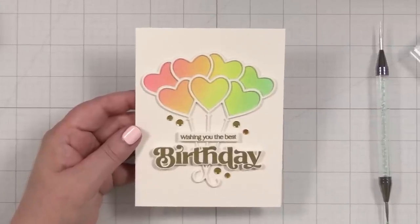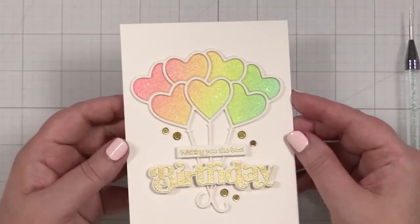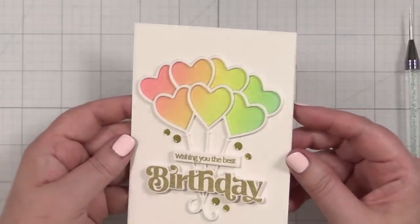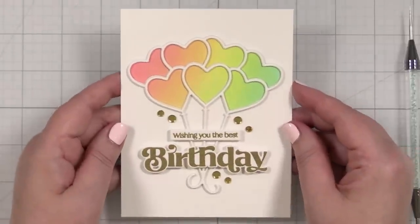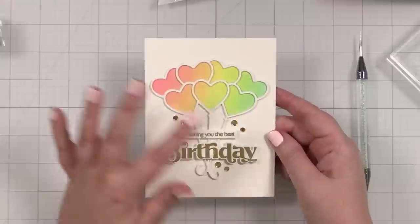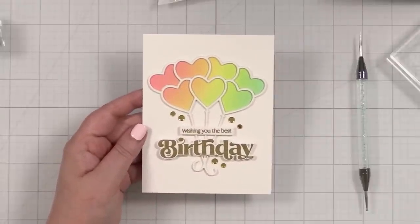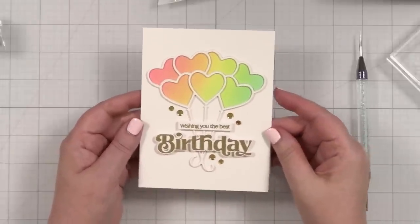Zoom in a little — maybe we can catch that shine on each of the hearts. See that right there? Now it has that beautiful shine and shimmer — it's sort of an iridescent color. I think this is such a fun die cut. How fun would this be to fill in with some of your favorite pattern papers as well? Possibilities? Endless. Birthday card? Done.